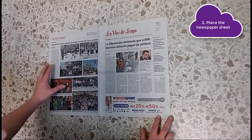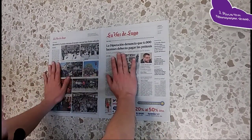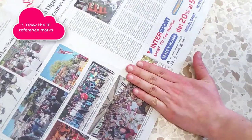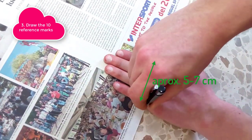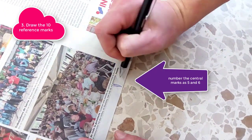Spread the newspaper sheet on the floor or on a table. Then draw 10 marks on the edge of the newspaper with a constant gap and number them from 1 to 10. These marks will be used as a reference to take photos.